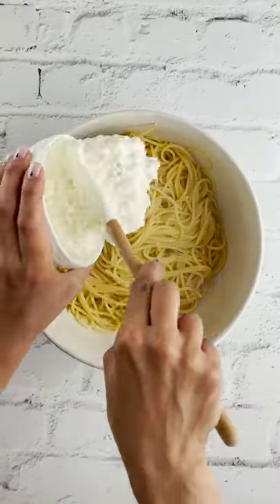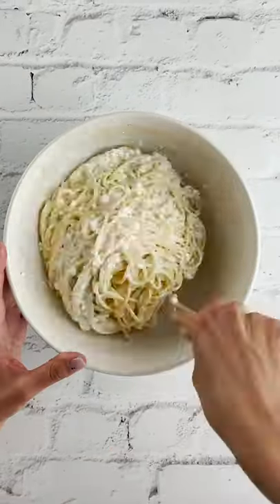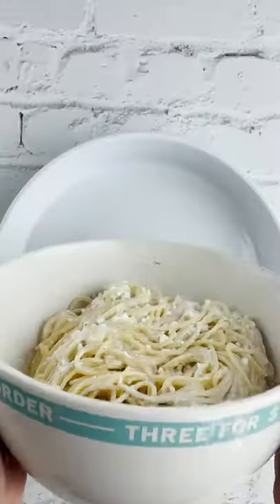Let's make a spaghetti pizza. Start off with cooked spaghetti pasta, add cottage cheese, sour cream, Italian herbs, and salt and pepper.